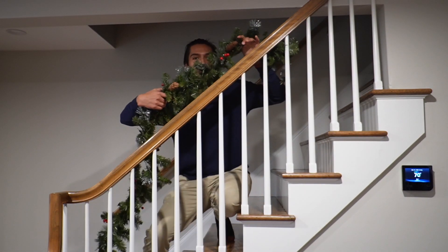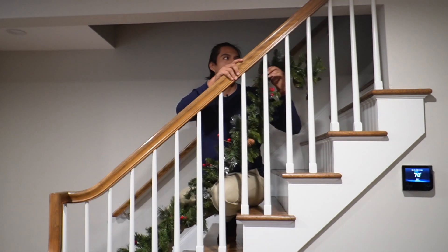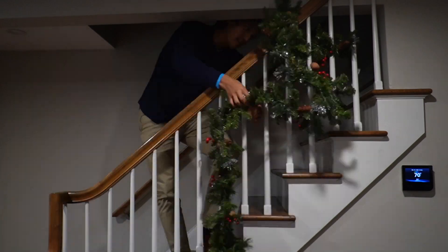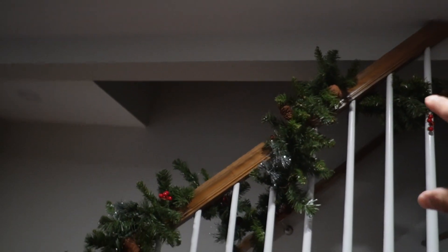The toughest part is wrapping it around the handrails, just because I want to make sure it stays nice and in place. Here's what it looks like on the handrails. I also went ahead and fluffed it up a lot more, just so the garland looks a lot fuller.